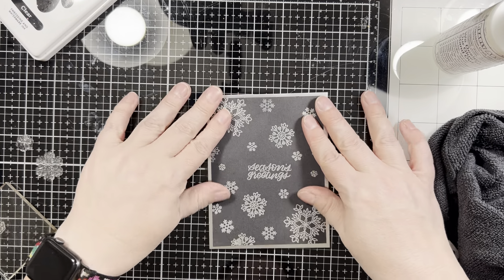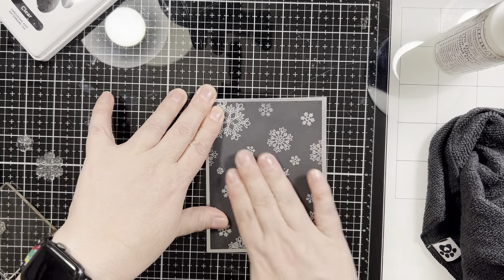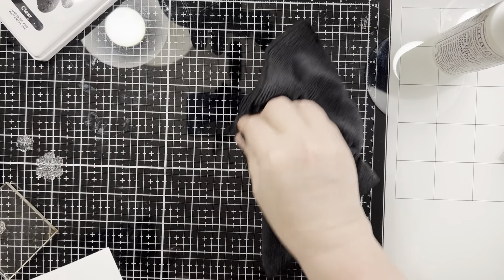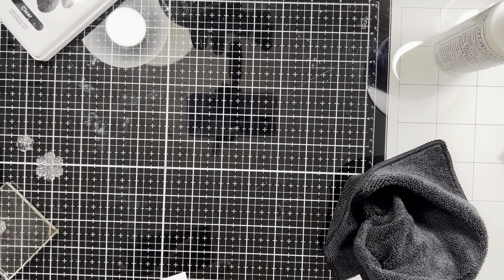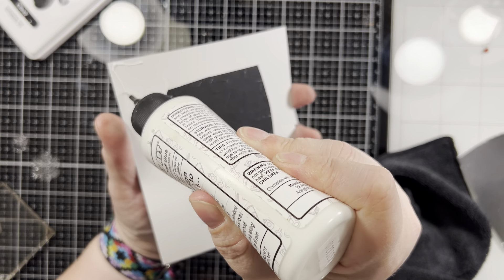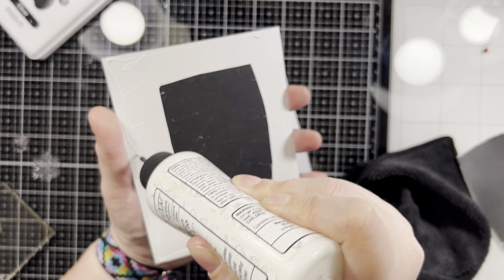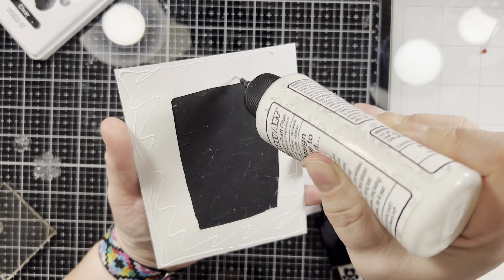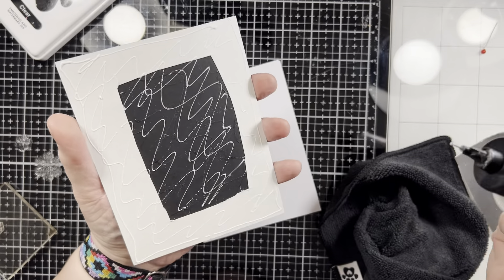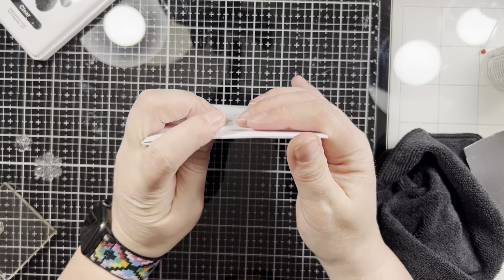I am going to adhere that entire panel to my A2-size card base — it's a side-folding card base. Something I don't normally do is stamp one of the snowflakes on the inside of the card panel just to give it a little finished look, something I'm hoping to get better at doing. Not necessarily always adding sentiments, because I like to have a lot of room to write to a recipient. But the little snowflake in the corner ties it in with the front. You could also embellish the envelope — stamp the snowflake on the outside so they all match when you give it.